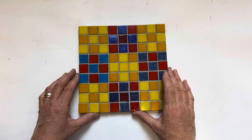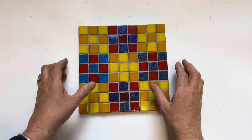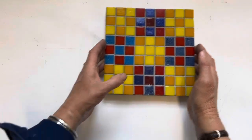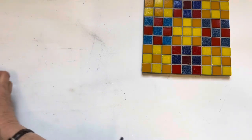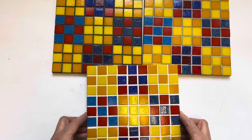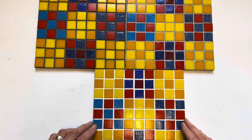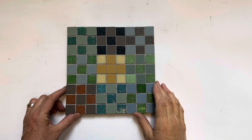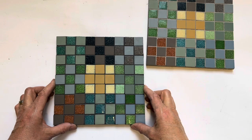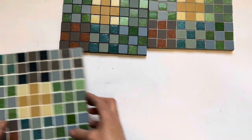A quick recap, just so you can see those colours again — it's really useful to compare identical tiles grouted in different ways. So: mid-grey, dark, light or white. Mid-grey, dark, and white.